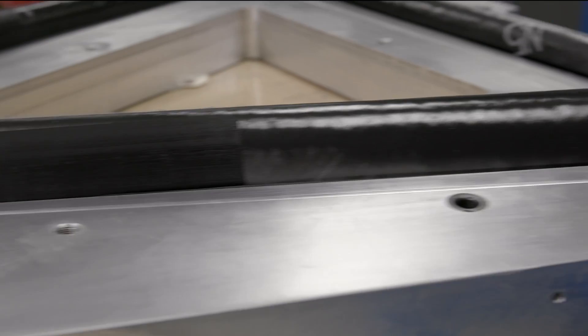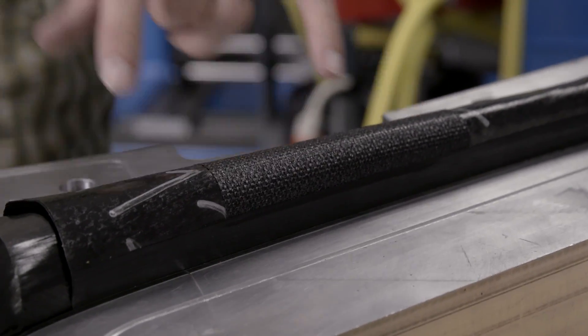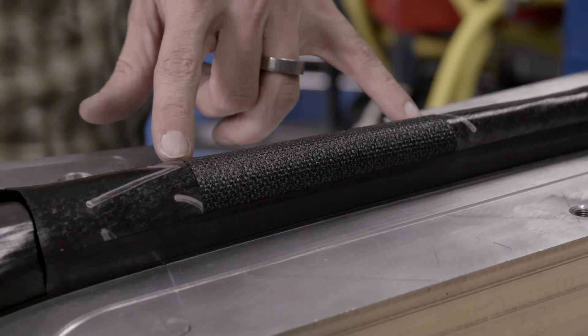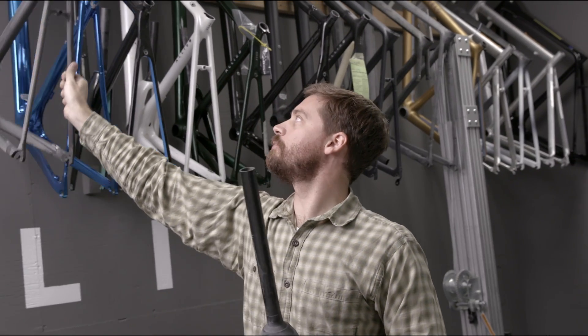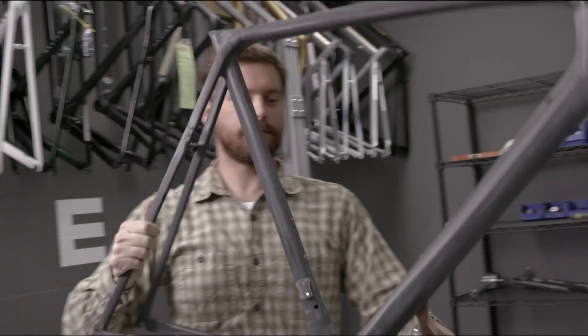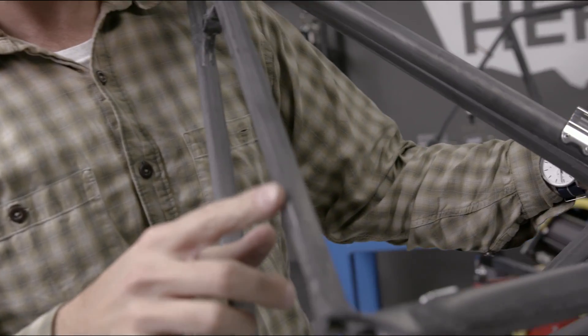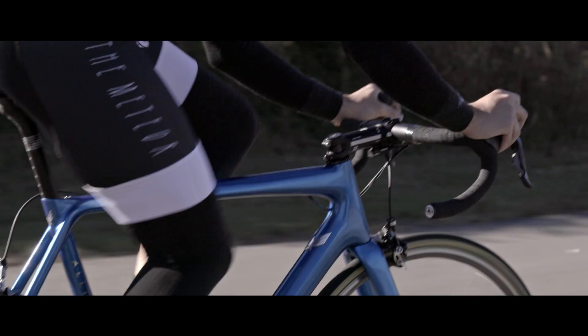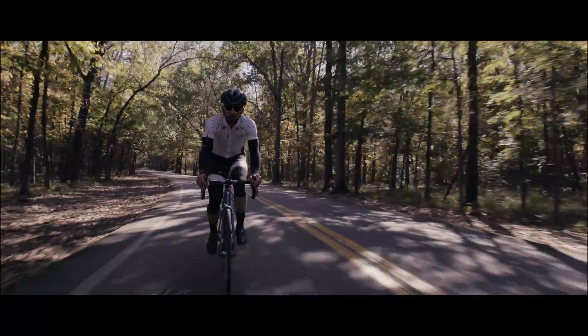For example, we're using a ply of Enegra right here in the top tube of the bicycle. This is the area you would commonly see handlebar strike. Some other areas that we use Enegra in the frame are in the seat stays. This is an area that you commonly see breaking on the frame. And by adding Enegra, we increase the seat stays' durability to impact and also improve the overall ride quality by dampening vibration.